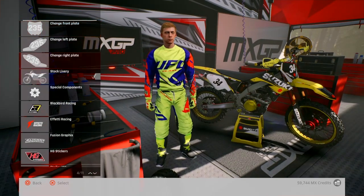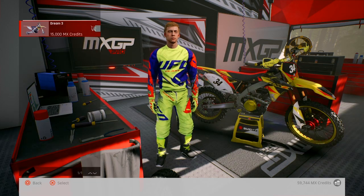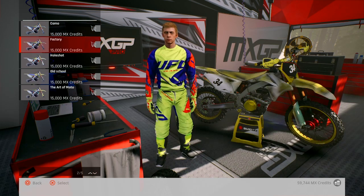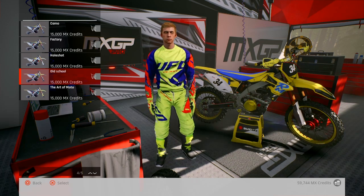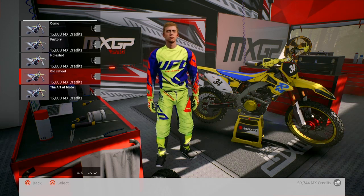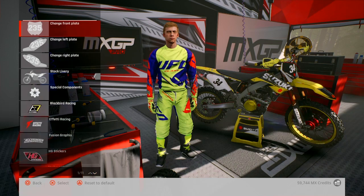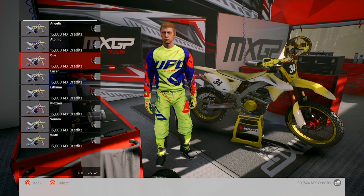Right, let's do the graphics now. Have a quick flick through them all. Blackbird - that's quite nice. Old school - that's what I put on my 450, it says 450 on the side even though it's a 250! That's weird. I've noticed with different graphic kits, depending on what bike it is they put a different seat on it - like that ain't the seat I've got on my RM 450. Different kits have different seats depending on what bike it is, which is a bit weird.